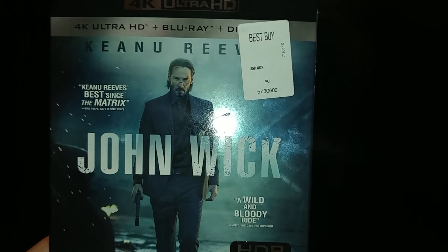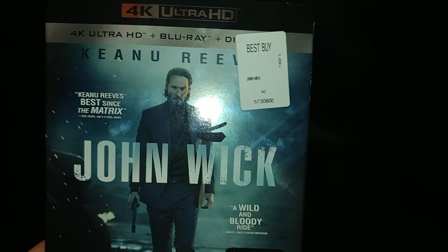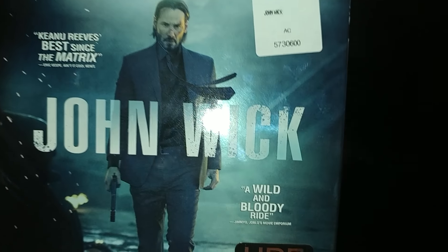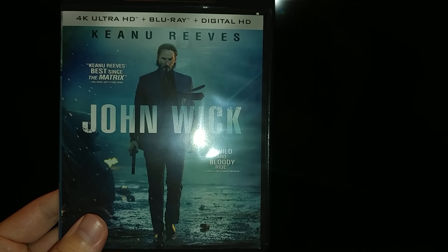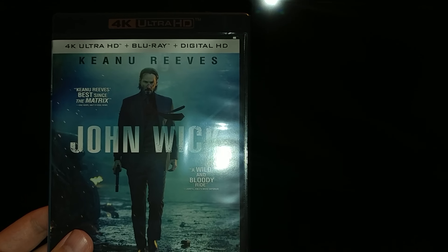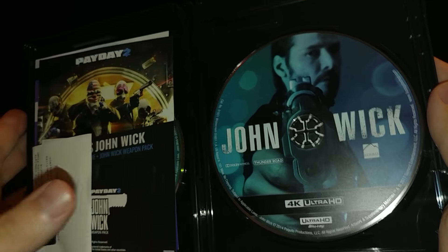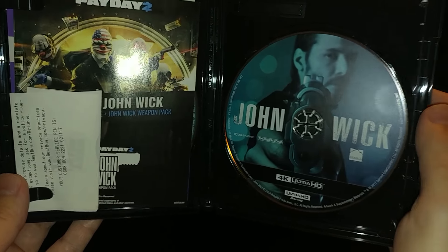Anyway, the sequel is awesome. This is going to be an unboxing of the 4K Ultra HD John Wick. Let's go and unbox it. When you take the sleeve off you get the jacket case, and when you open it there are two movies in there — you get the Blu-ray edition and the 4K Ultra HD edition.